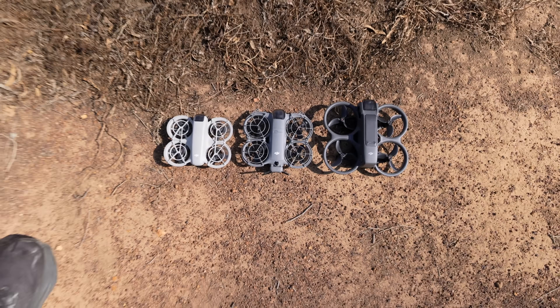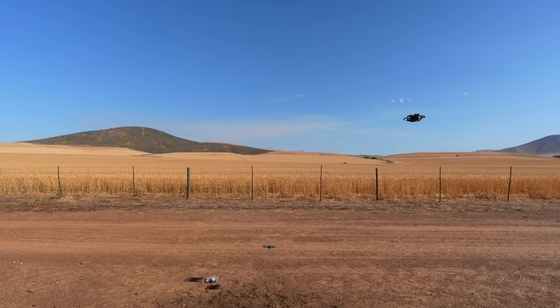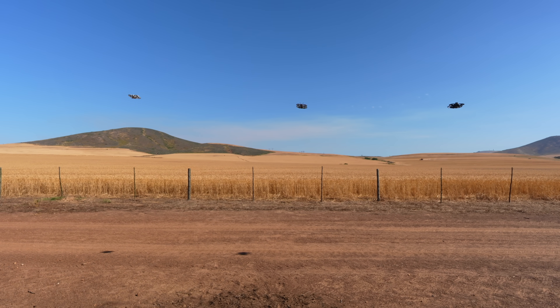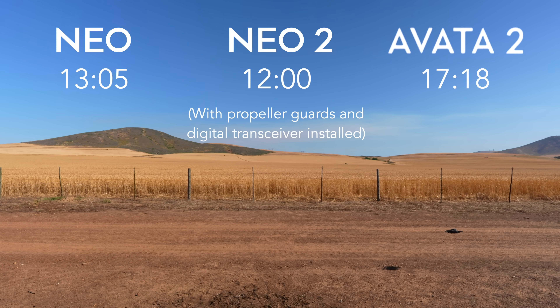Back at the farm for filming — it is scorching hot and a lot windier than ideal, but we've got all three drones ready: the Neo 1, the Neo 2, and the Avata 2. To compare battery life I launched them and let them hover side by side until each landed at 5%. The Neo 2 was the first to land after 12 minutes, the Neo 1 after 13 minutes and 5 seconds, and the Avata 2 stayed up for 17 minutes and 18 seconds.